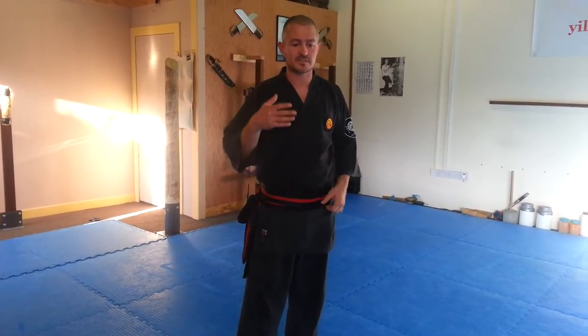In our school, we make use of eight different directions that we can step. It's very important to understand that any given movement in a form is not exactly what you think it is. A big problem I see with the praying mantis is instructors or students teaching or training to do the movements exactly as they are in the form. You've got to make use of angles. So let's give you some examples.